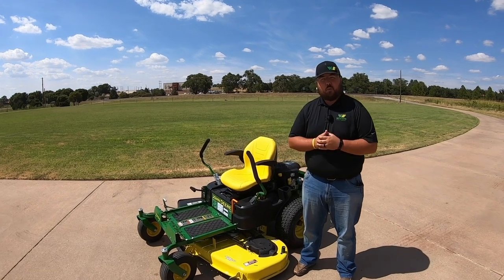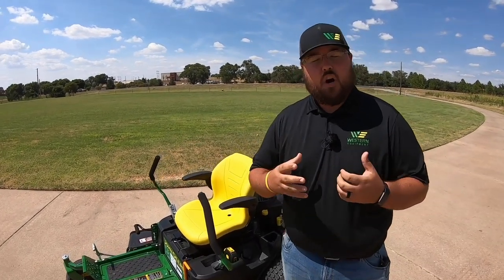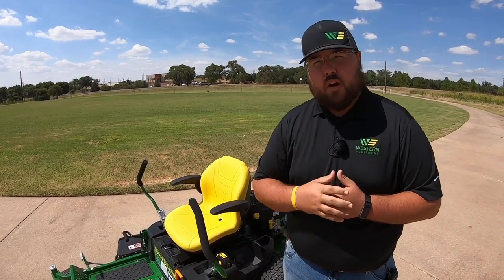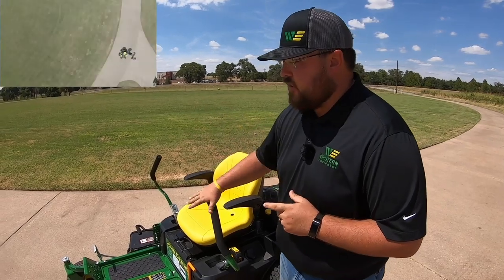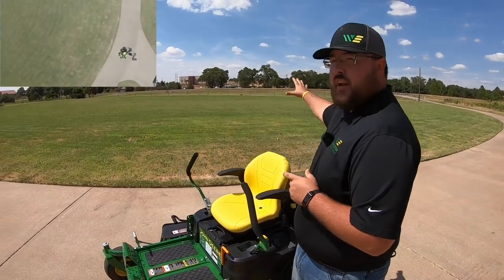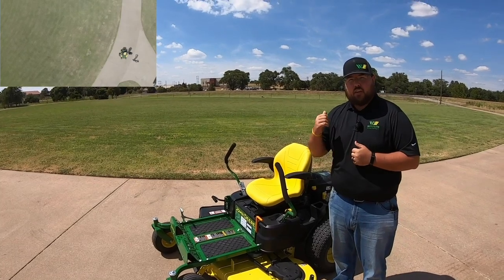Hey guys, this is Brent with Western Equipment here today with another video on our Mow an Acre Series. If you haven't caught one of our Mow an Acre Series videos before, make sure to go to our page and check those out. These are the videos where we take a different John Deere mower each week out to this one acre of grass to show you exactly how it performs and exactly how fast we can cut that one acre.